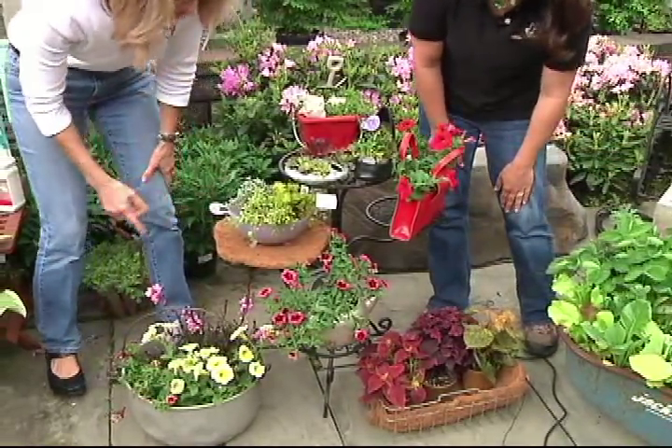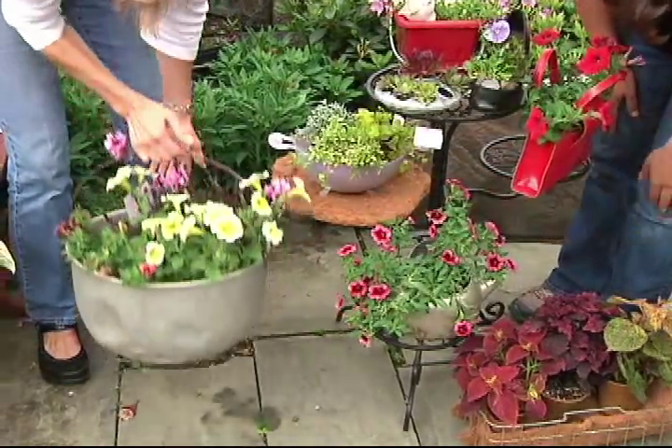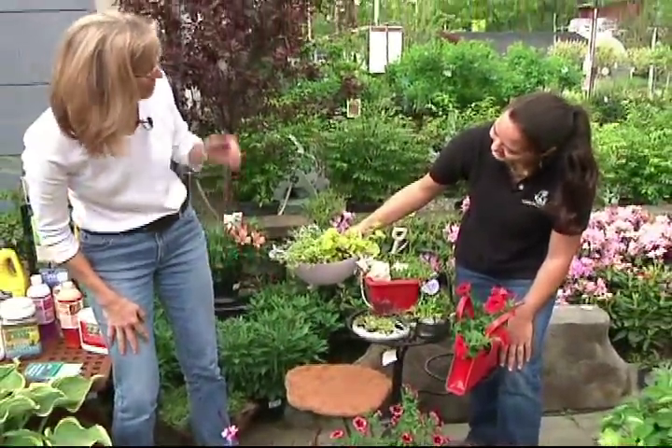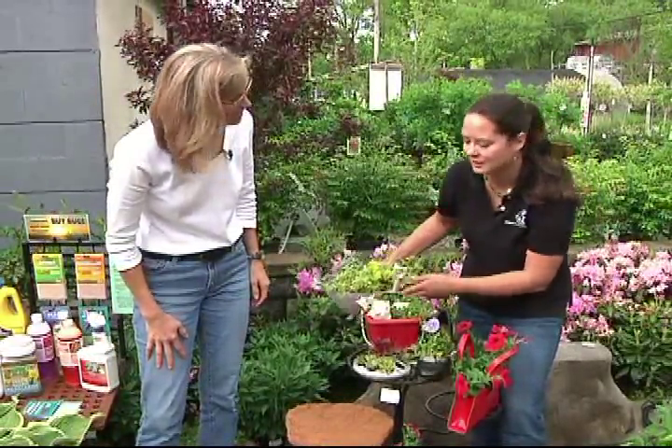And kitchen items? This is an old teapot that I potted up — that can look really cute with a petunia. That's an old cauldron there. And then we have a strainer here, an old colander. Automatic drainage holes! This has lots of holes, so you want to make sure that you pick a plant that can withstand a lot of drainage.